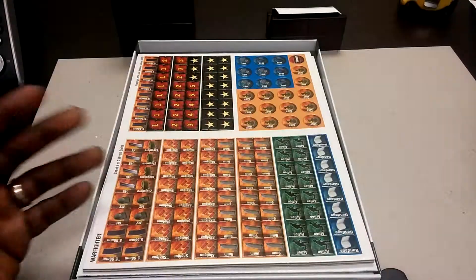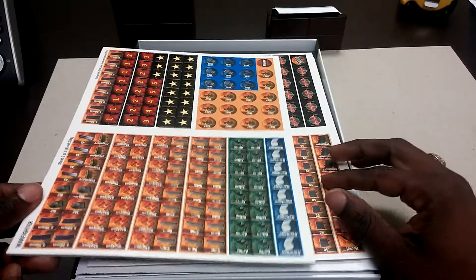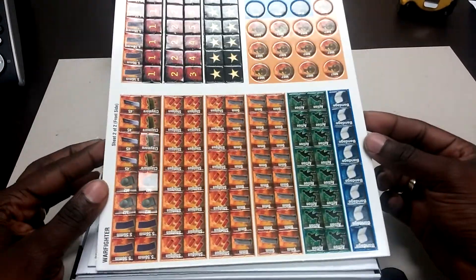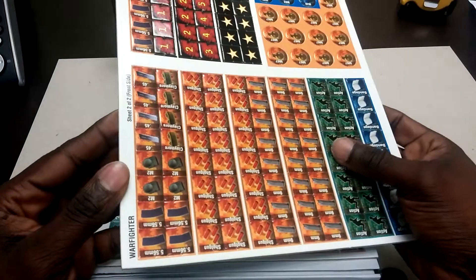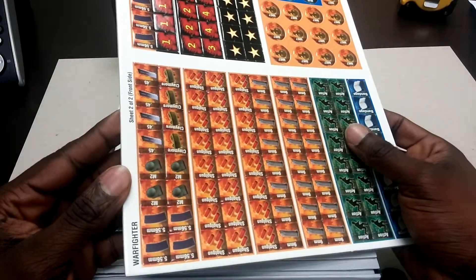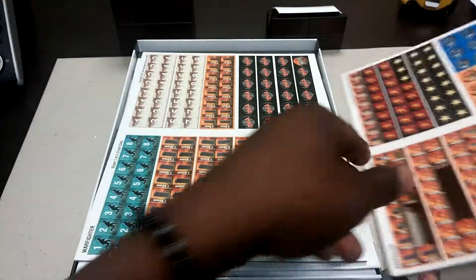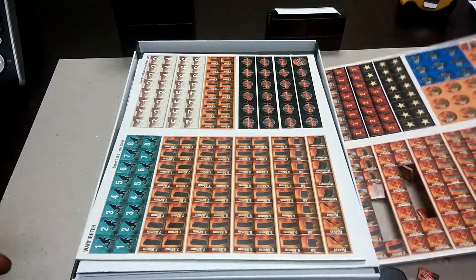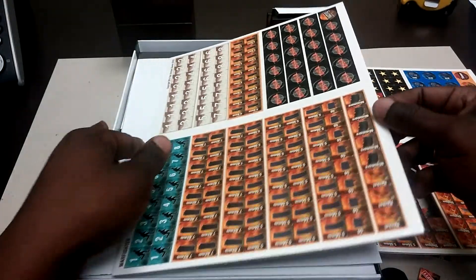Pretty excited to play this, but I'm excited to play every game I get. We've got counters and they are ready to come out — I'm barely touching this and it's already kind of flying out. There we go, my point proven. And here's another sheet of counters.